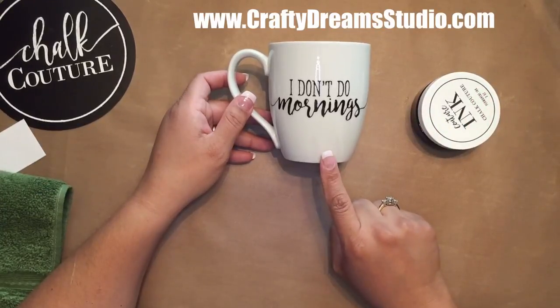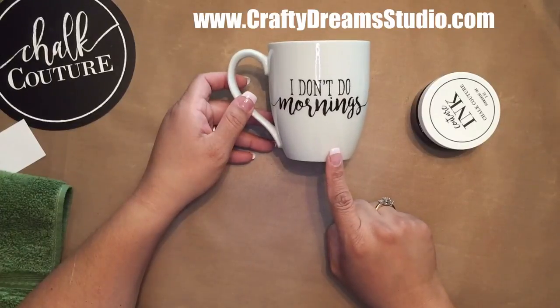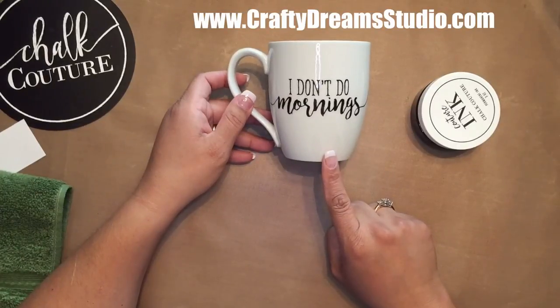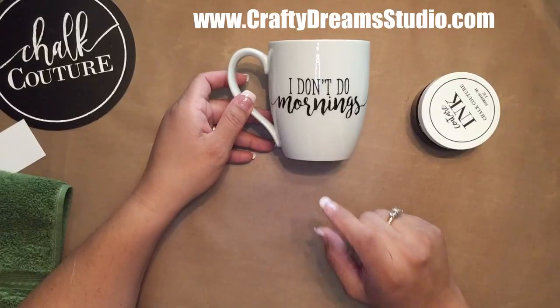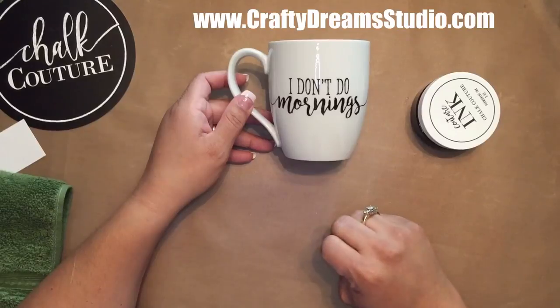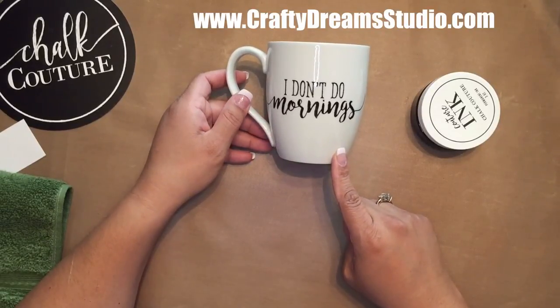The cup that I have is dishwasher safe and it is oven safe, and so that's why I selected it. Thank you so much for watching. I hope you enjoyed this tutorial. Please comment, like, and share. Don't forget to subscribe if you haven't subscribed. Have a great day or night, wherever you're at.